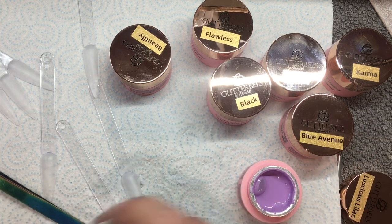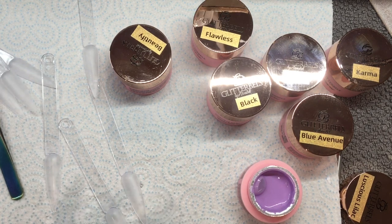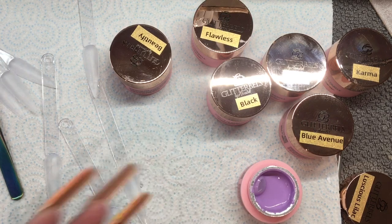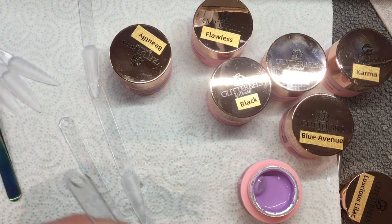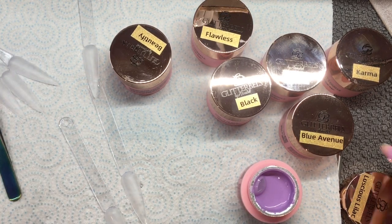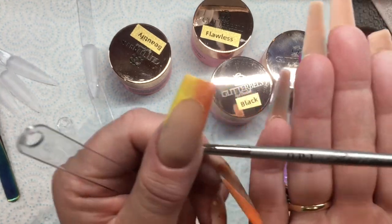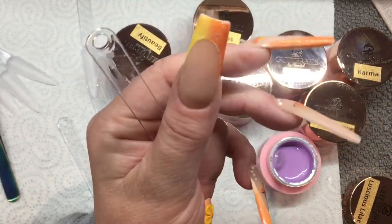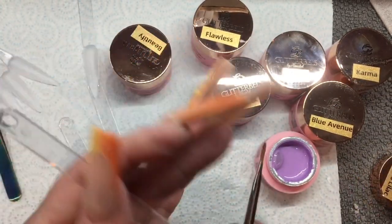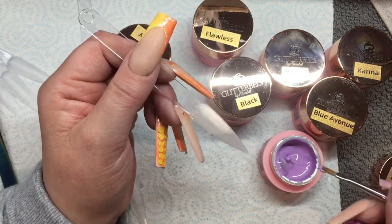Another thing I hate about working with gels is they're sticky and they can get everywhere, as you can see with that one that went absolutely everywhere. Okay, so Luscious Lilac. Here is my little gel paint brush — it's actually from OPI, their Artist Series, and it is 100% Kolinsky. I don't know if they do them anymore, but I will find out because I definitely want to get more of them.